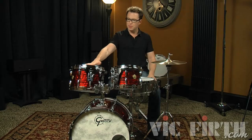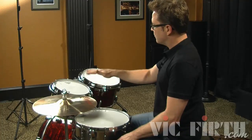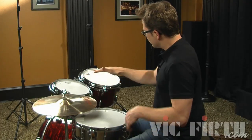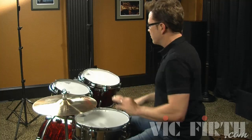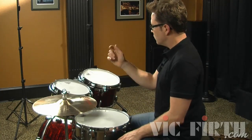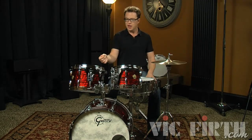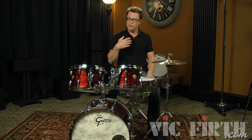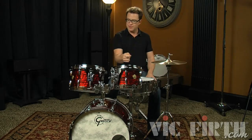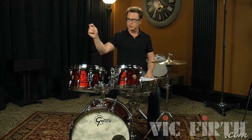Now we have the toms up and I like to put them in a place where they're within easy reach with a slight angle. You might see some guys have their toms flat, some guys might have them up way high and tilted. Basically you just want to get what's comfortable for you so you can reach them without overextending your arm too much. As a general rule I like to have everything within reach without having to extend my elbow from my side too much.